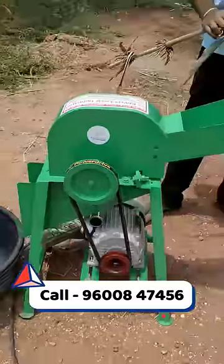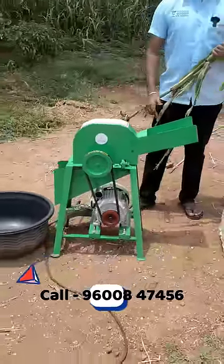In the market, you are getting it cheap. You can use this machine. Let's see how many disadvantages there are.